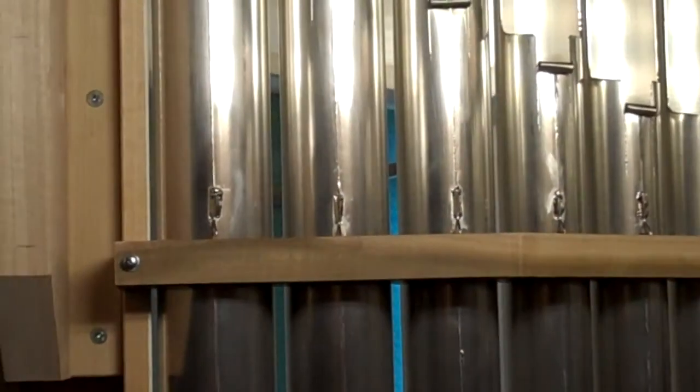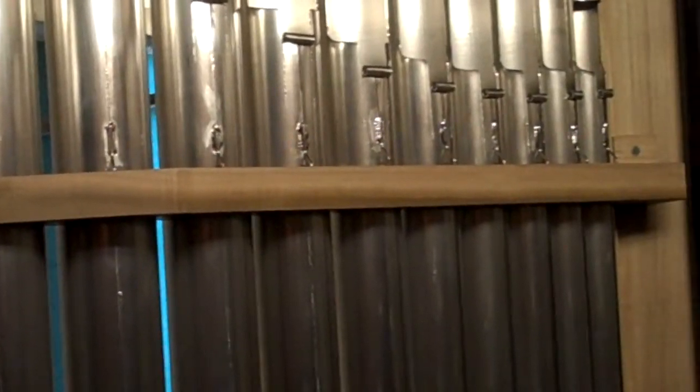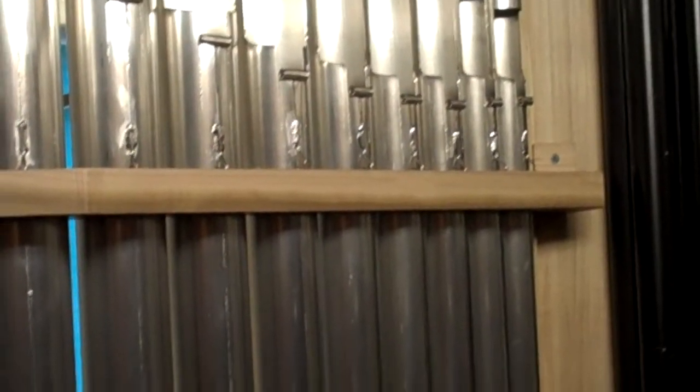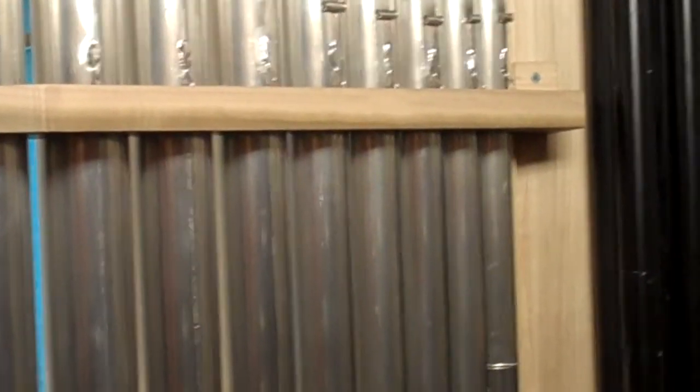I know it's not tuned like you said. Now those pipes in the facade — those are non-speaking? Those speak. Whenever they have the cutout in the back and the tuning scroll on them, they play. Tuning scroll? Yeah, this thing here that can be rolled up and down to do the fine tuning.